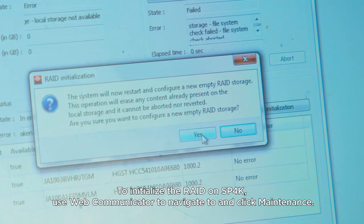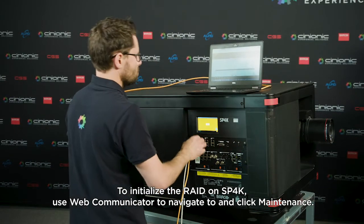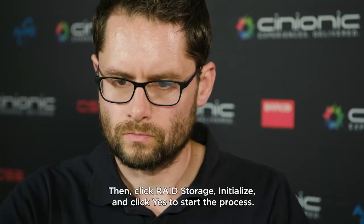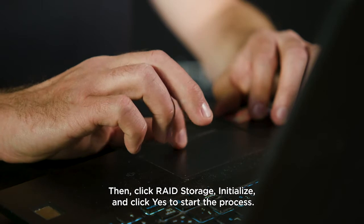To initialize the RAID on SP4K, use Web Communicator to navigate to and click Maintenance. Then click RAID storage, initialize, and click yes to start the process.